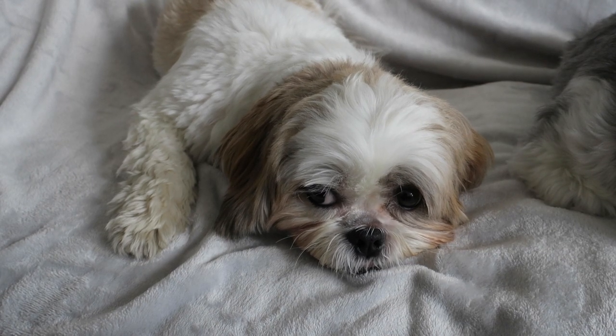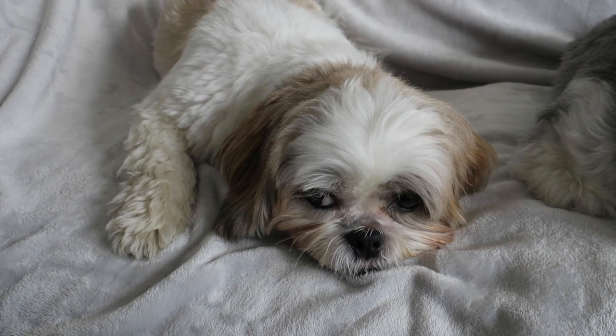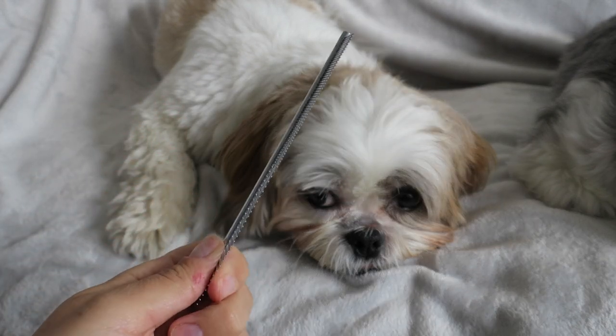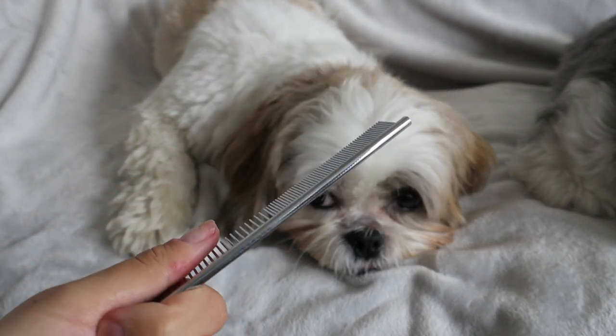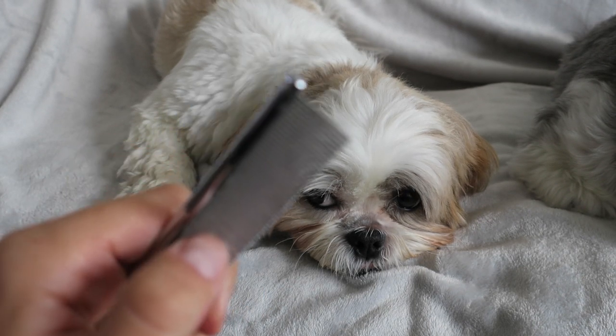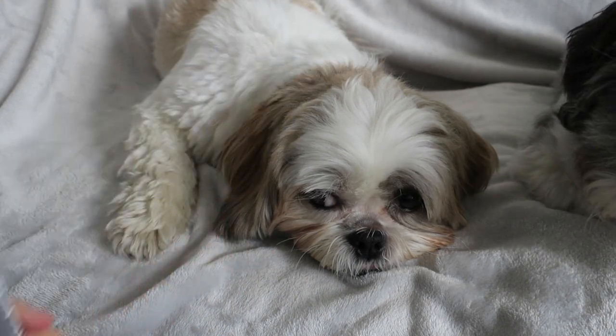First of all I need a comb. I use the Chris Christensen face and feet comb, which is this one here, and I've had this for about a year now since the dogs were long-haired and it is really really good. It's got quite fine spaces in between the prongs so it gets in all the dirt.